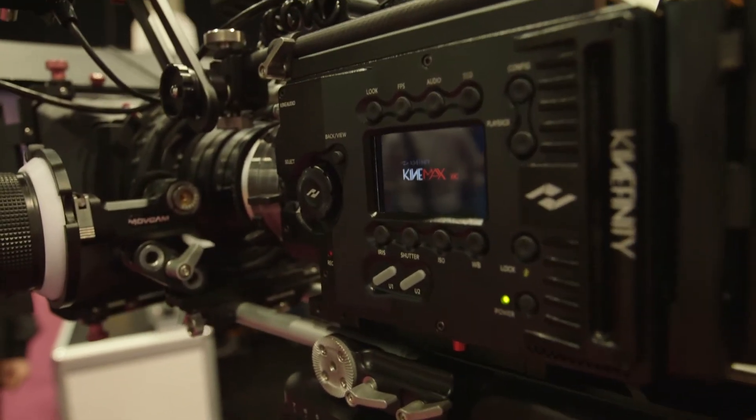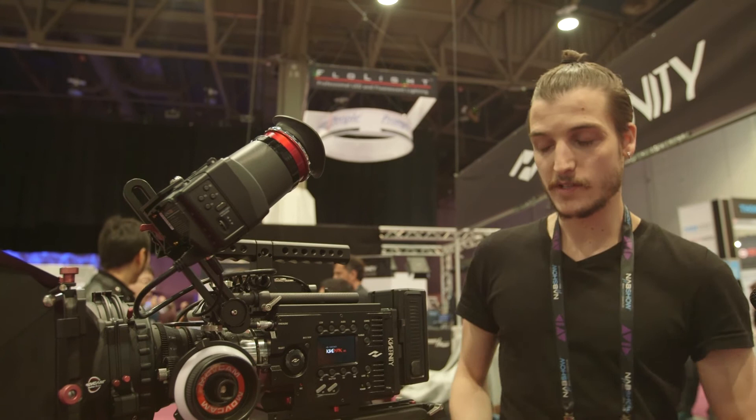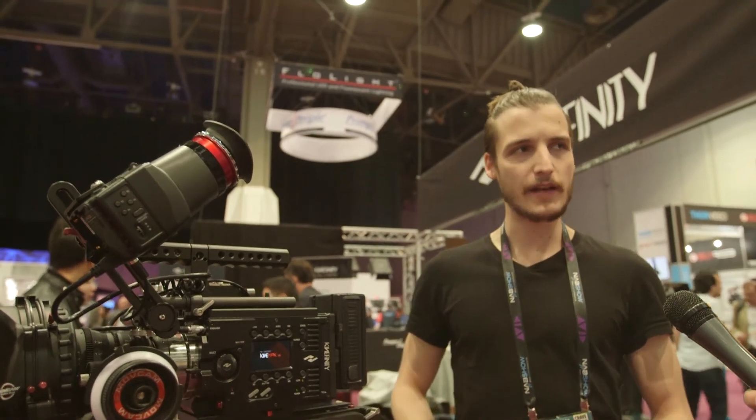It starts at $8K for the body. The lens mounts and side grip are optional. We can say that the full kit ready to shoot is about $10K to $11K.